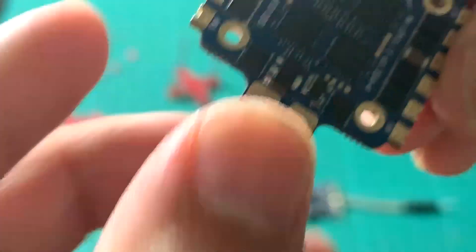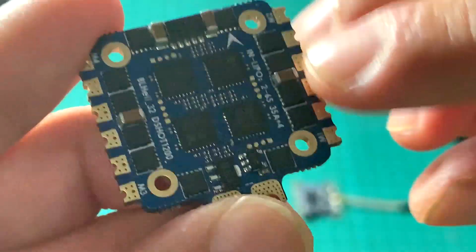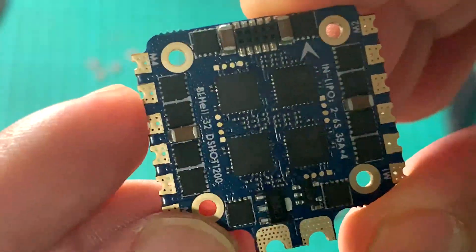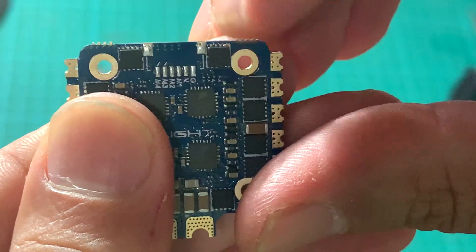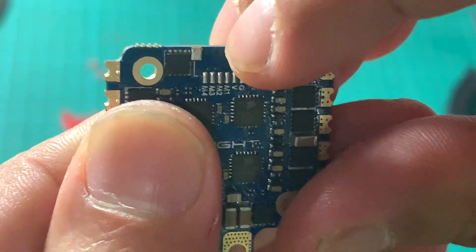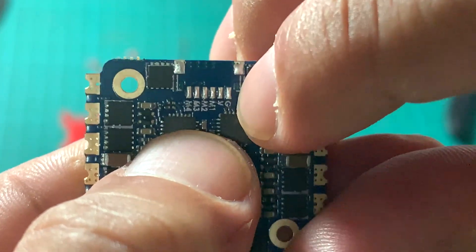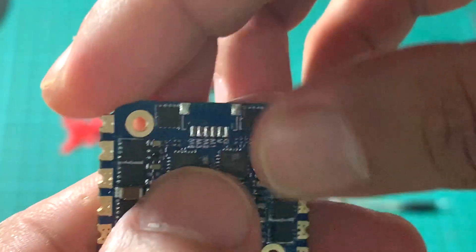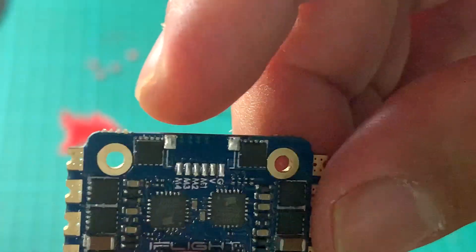You can easily solder your motors on the protruded pads for easy access. There's also a power connector here — you can solder a connector or solder directly. For the connector, you'll need a smaller wire, maybe 26 AWG.